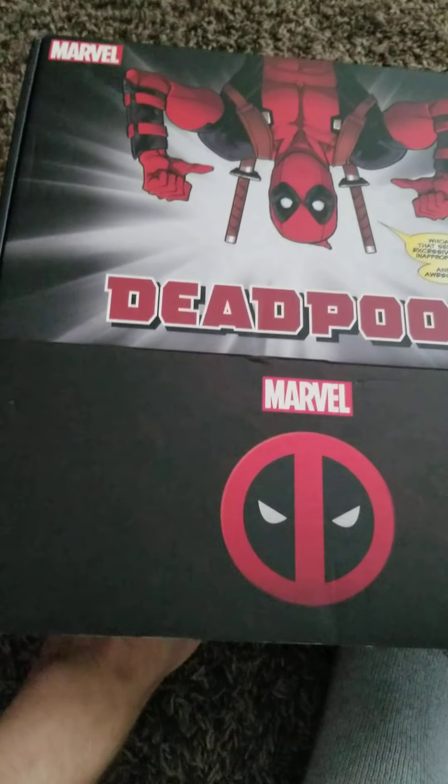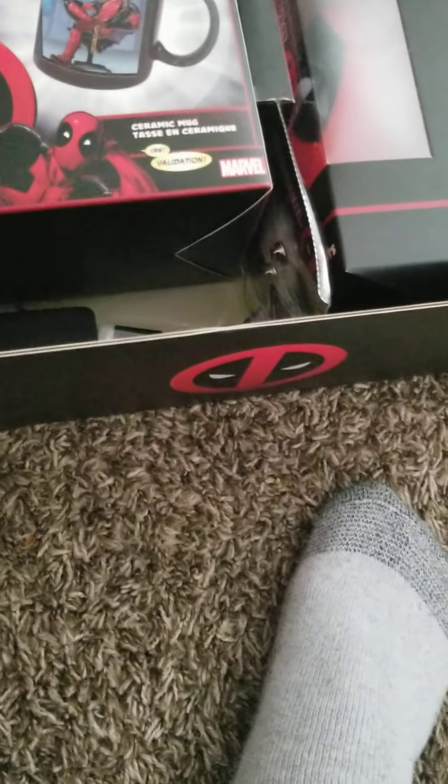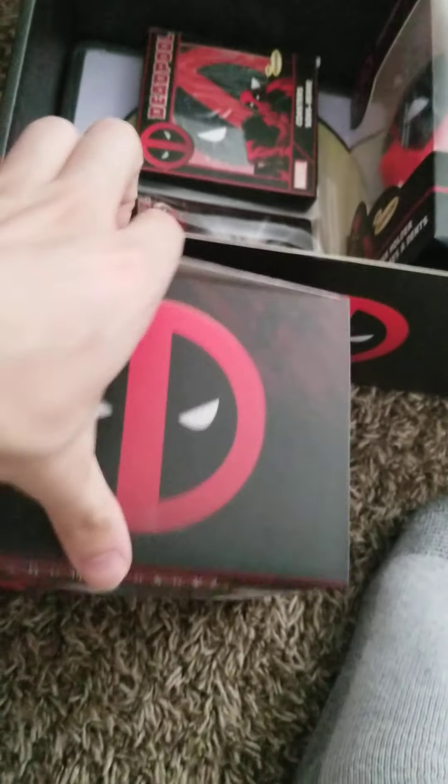So here we go, all right, let's see. There's a cultured fly thing, and here's a cool Deadpool mug — it's very nice, I will open that up.